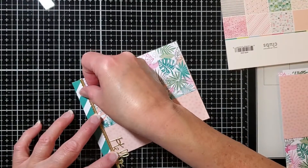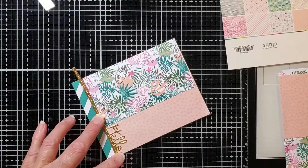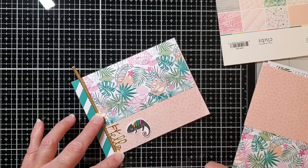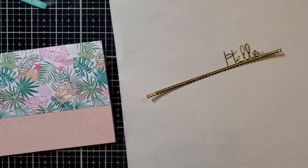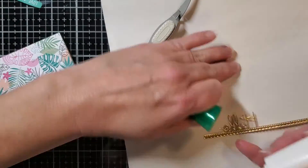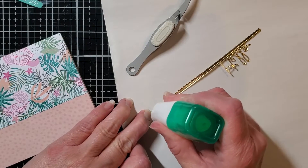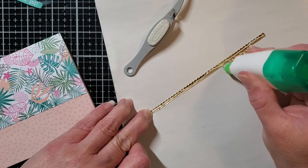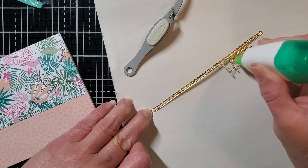I put the jungle leaves on top, and so I put my hello over on the peach color area because I wanted the hello to show — it won't show if you put it on the jungle pattern. So that's just a little heads up: if you want the hello to align clearly, put the leopard skin peach color pattern paper on top of those jungle leaves.